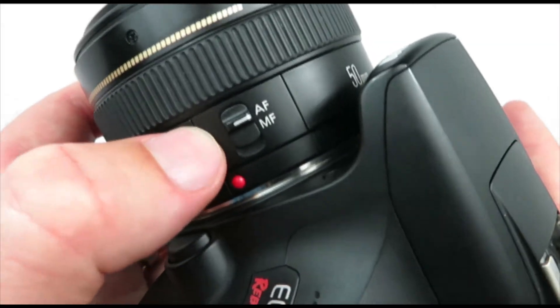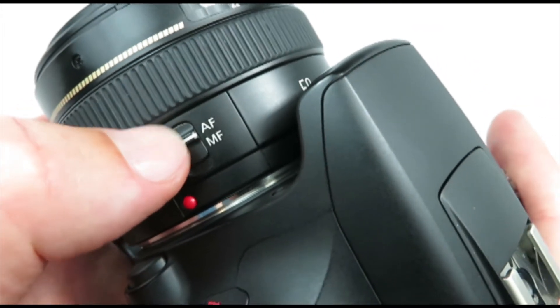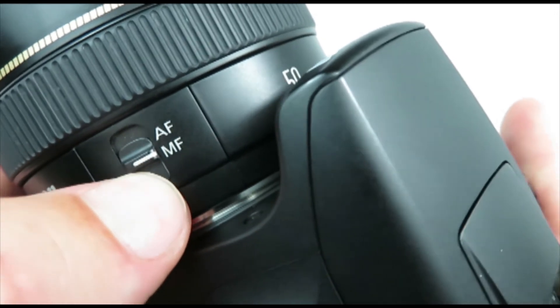This switch goes between autofocus and manual focus. So if you're ever wondering why your autofocus isn't engaged, check and see if the lever is switched to manual focus.